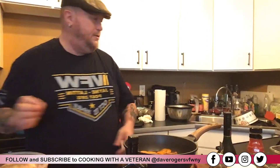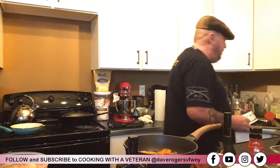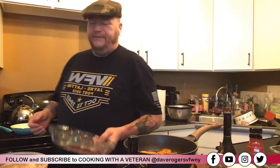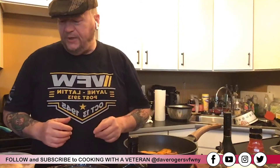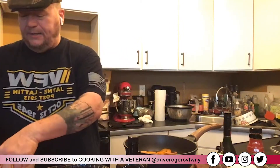On the other side I have my chicken getting going. I'm going to use a pie pan for this because what I want to do is really engulf my chicken in the apricots.